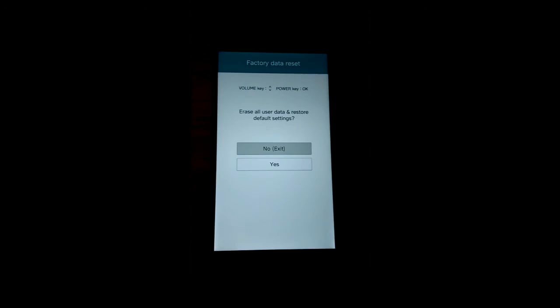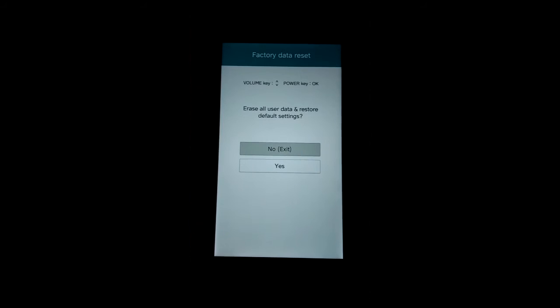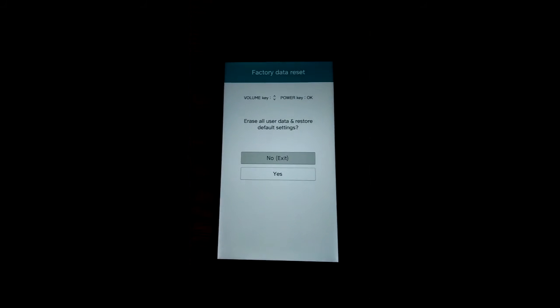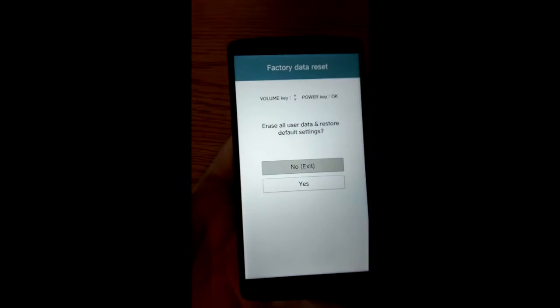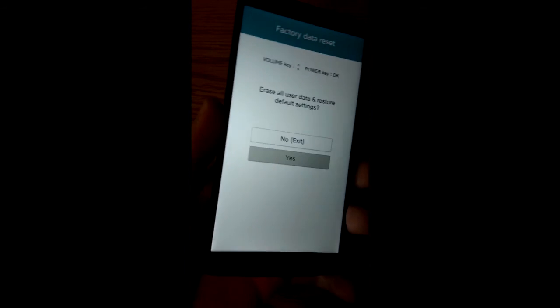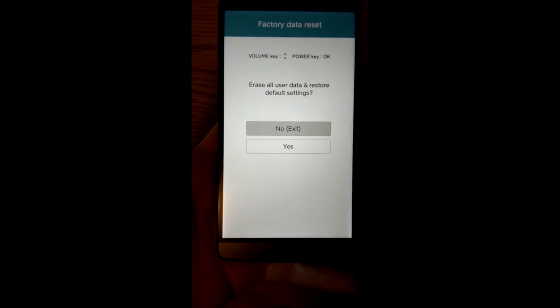Once you're presented with this screen, it says factory data reset on the top. You're going to use the power and volume keys to navigate. I have stuff on here so I'm not going to erase it just yet, but what you're going to do is go to Yes, and then press the power button to select. It will factory reset your phone and you will have a brand new phone with a brand new setup.